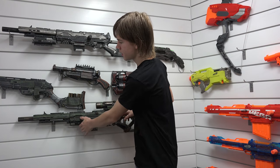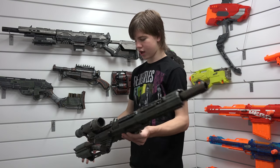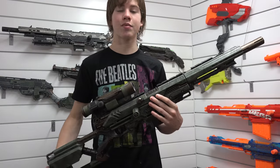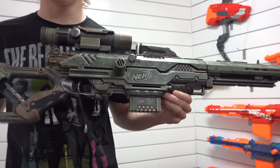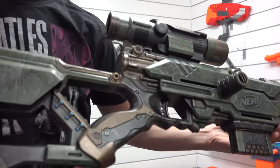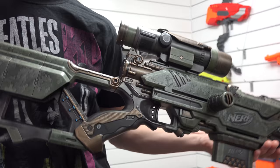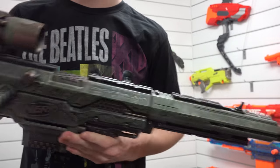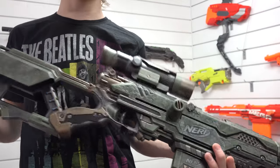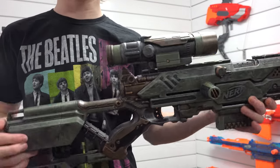I'm going to start with this one because it's the one I first noticed when I was checking out their stuff, and I think it's absolutely wicked. If you guys can't tell already, this is a Longstrike. You can't really find them anymore — a lot of people are selling them for stupidly ridiculous prices online — but this one is especially cool. I'm going to go over the paint job and kind of show you guys what they've done here.